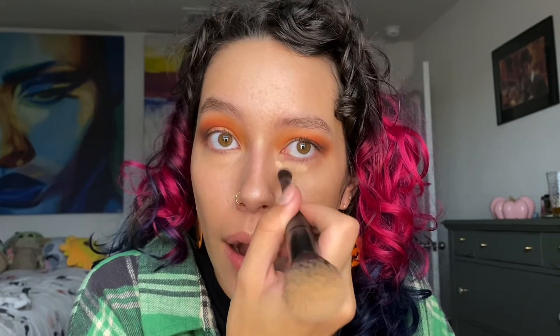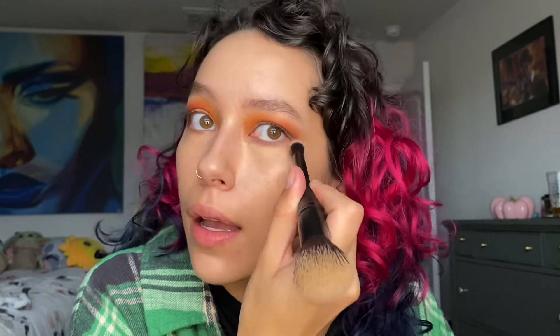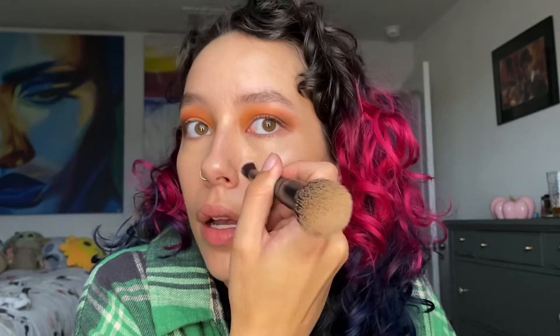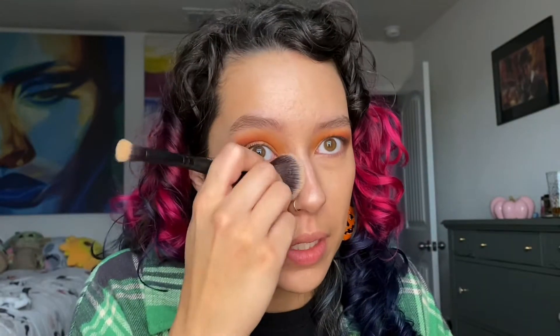I hate to be that guy but it's really not hard to make a concealer brush, I don't think. Or I'm just really good at picking because I've got a lot of brushes for foundation and concealer and I truly love every single one of them.